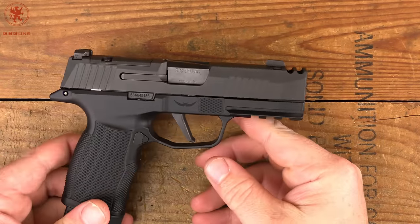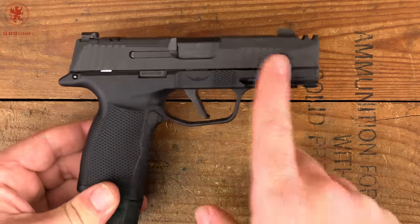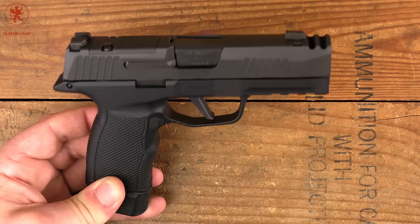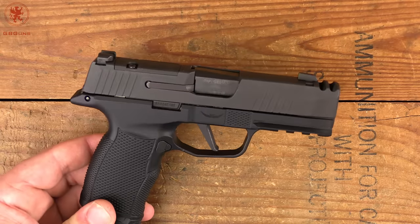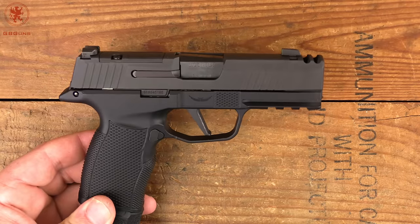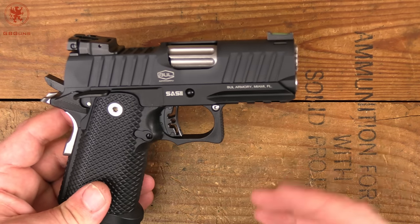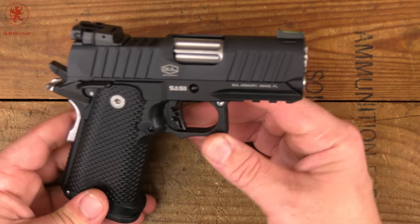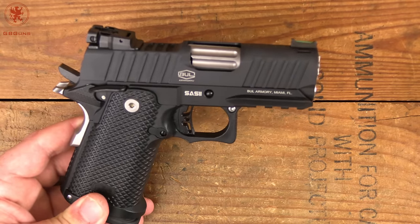We did a collection of common carry barrels. This is the SIG 365XL macrocomp with a 3.1 inch barrel — the same barrel length as your P365, your Springfield Hellcat, all of those new microcompacts. Bullets need velocity to have energy, and they need barrels to develop velocity. This is pretty short at 3.1 inches, but it's become popular. We then step it up just a touch to 3.25 inches — the Bull Armory Sass II Ultralight. At just 0.15 inches longer, does that make a difference? Should 3.25 inches become the new standard?